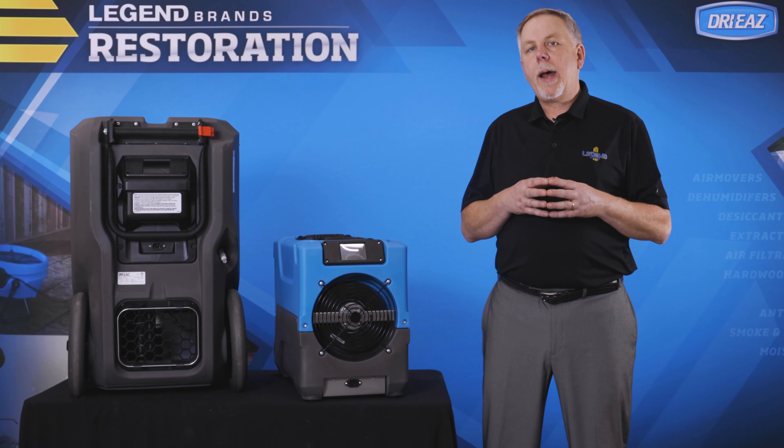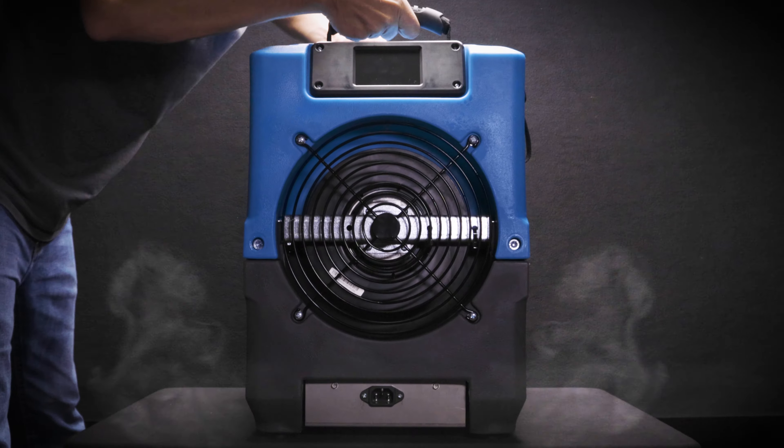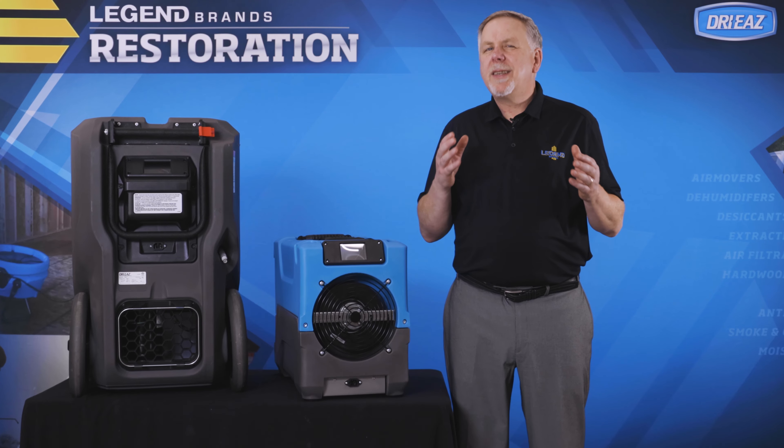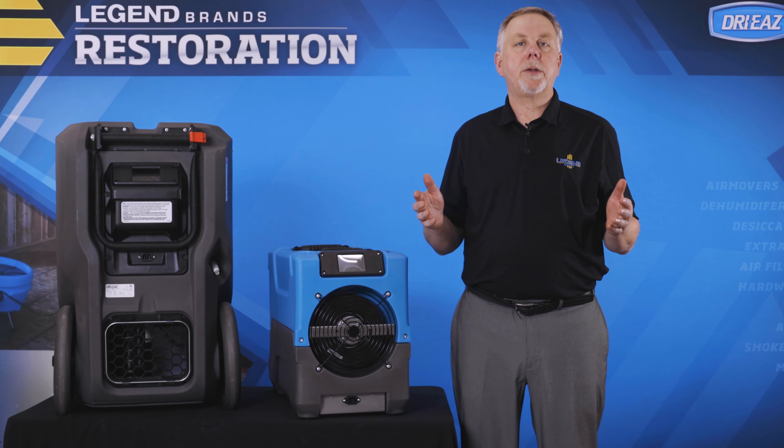The new controller is a compatible replacement for most DryEase I-Series Dehumidifiers and available today at your trusted DryEase distributor. Stay tuned for more as this new controller paves the way for your easier, well-integrated restoration future.